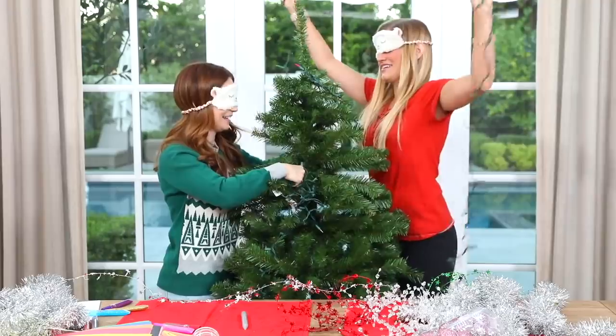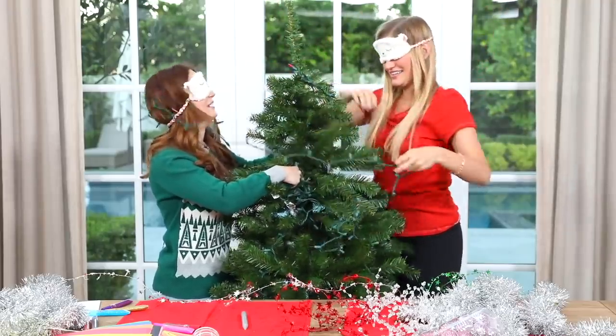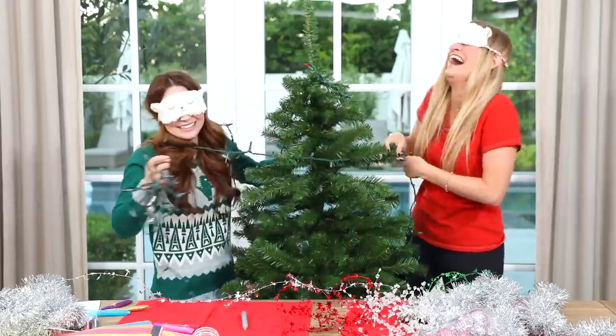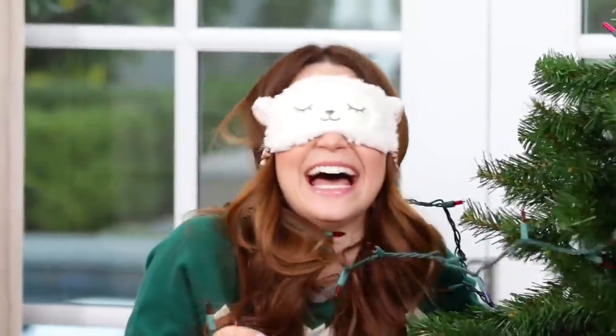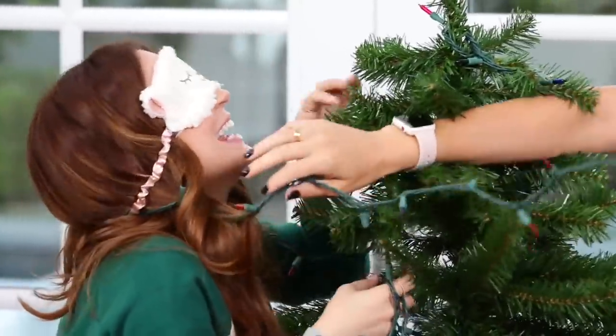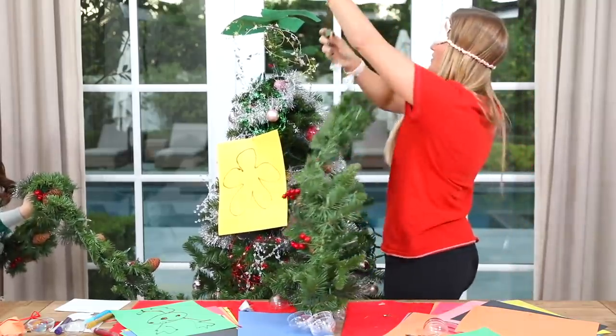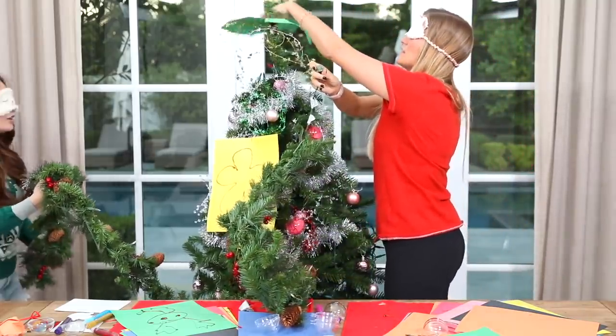This is a new one, but that one was pretty epic. We decorated it blindfolded. She was wrapped up in lights, stuck in a tree. I thought, okay, let's do something like that, but maybe on a smaller scale.